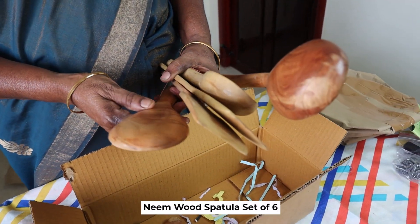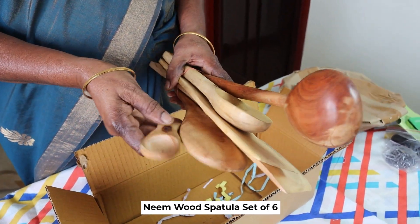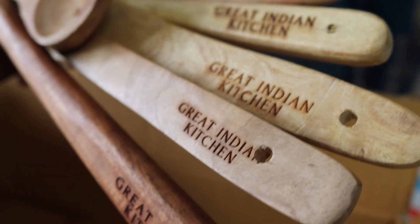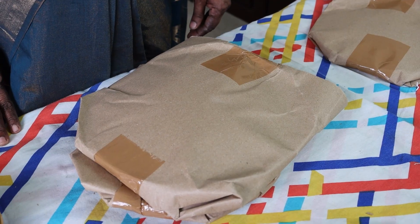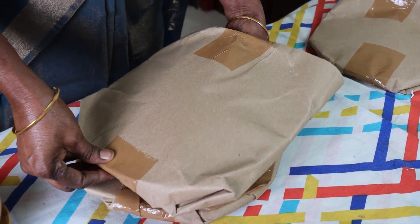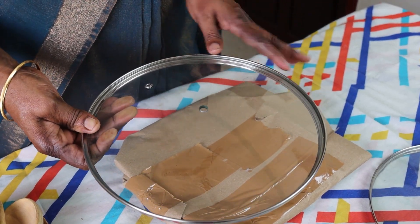4-5 spoons of the pan. Use this bowl. We will put 3 cups of the pan. Put it in the pan.